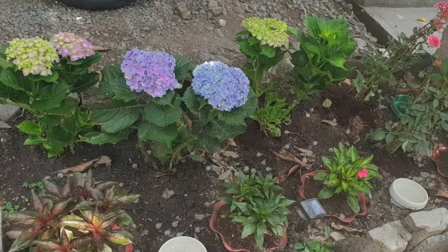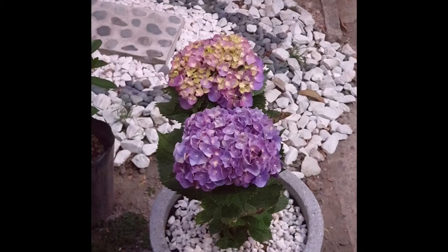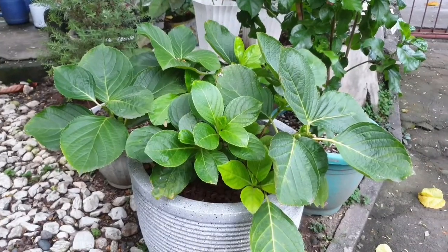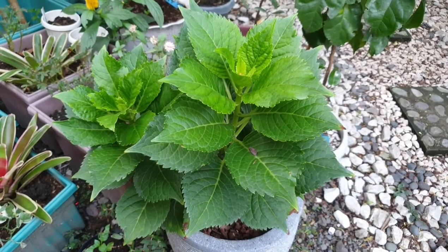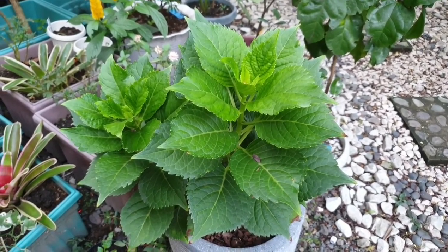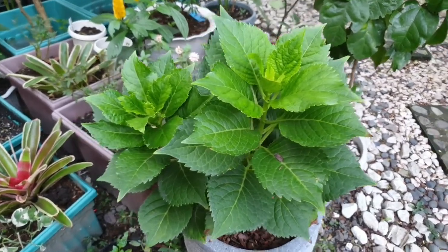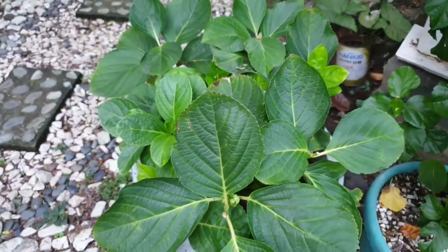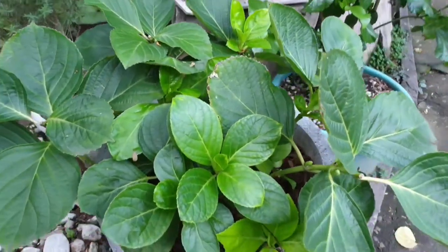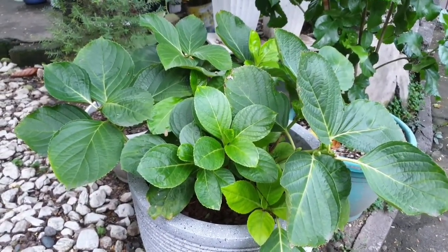But here in the Philippines, what we have is simply rainy season and summer season. During this month of September, October, November, December, you can see that our hydrangeas are still growing. They're actually putting on a lot of growth right now. So we need to take care of our plants in a different way. There are not a lot of resources online for this.